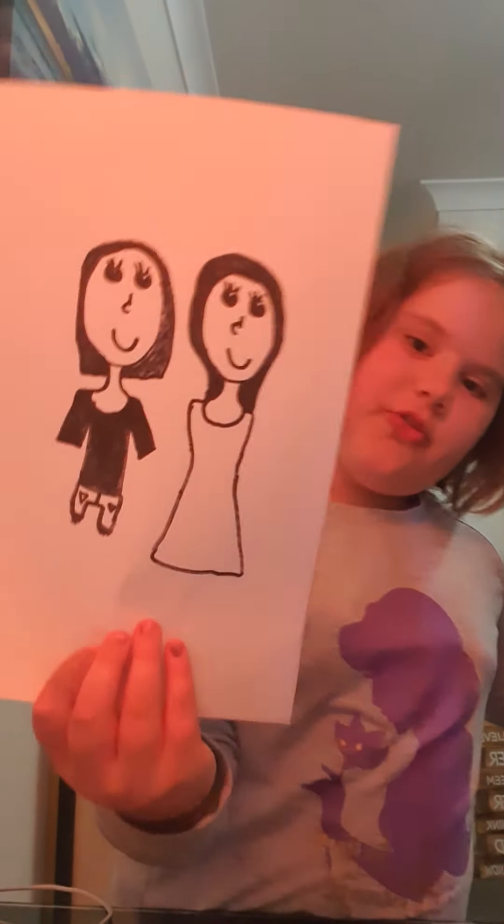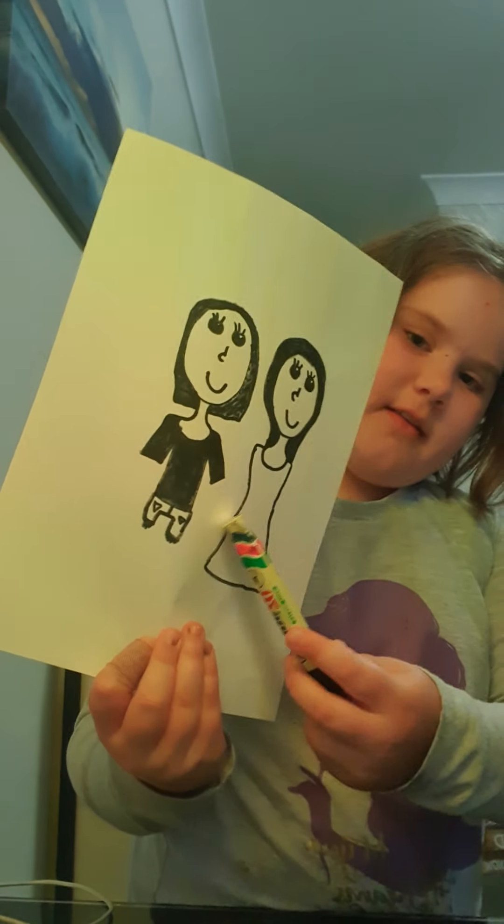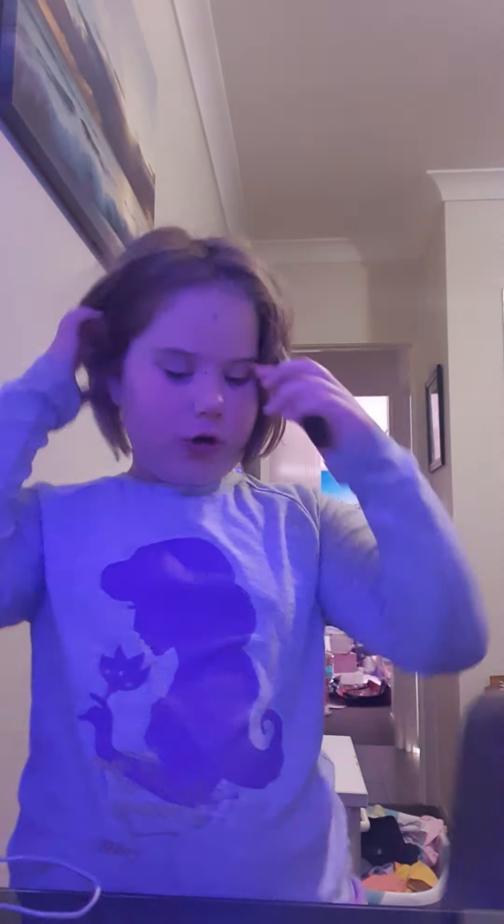Now we're gonna draw the clothes. I will have a shirt and some denim shorts, and Gabby will have a dress. I changed the position of the front because it kept falling, and so I gave Gabby a dress and me a shirt and denim shorts.